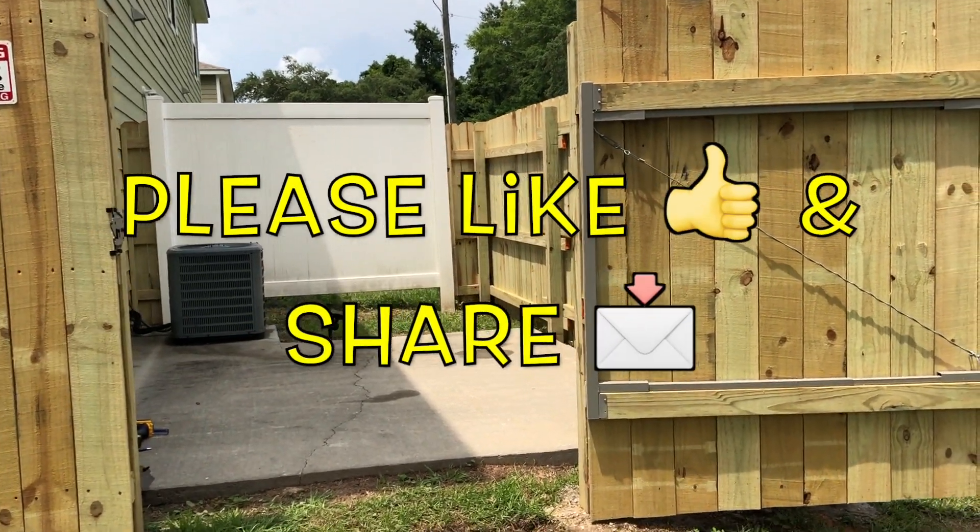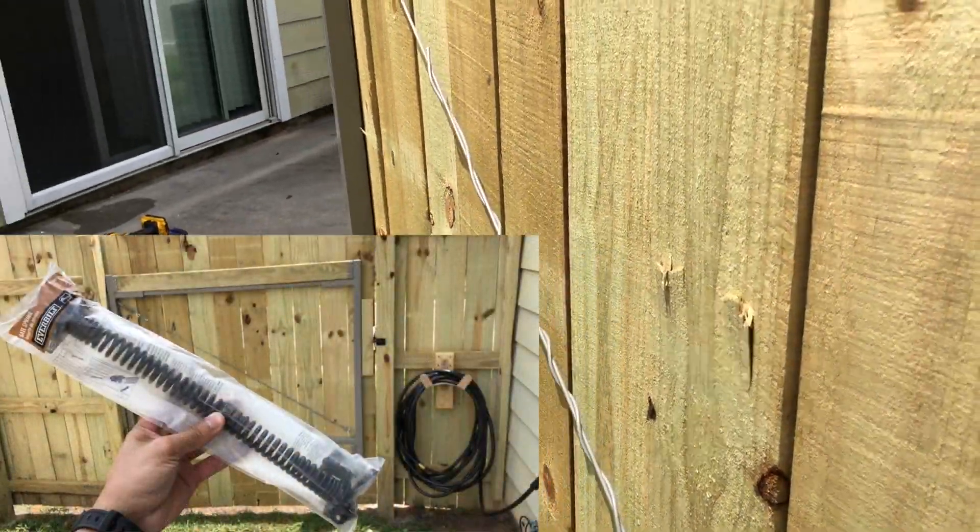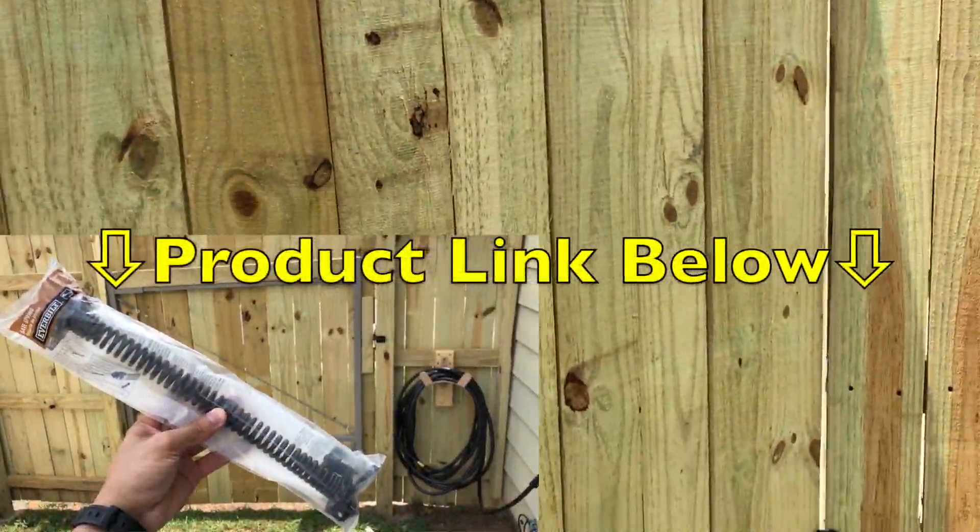Hi, what's up YouTube? Have you ever opened up your gate before and wished it would just close back automatically? Well, if that is your situation like mine, then I highly recommend this fence gate spring.